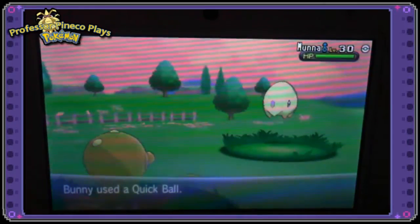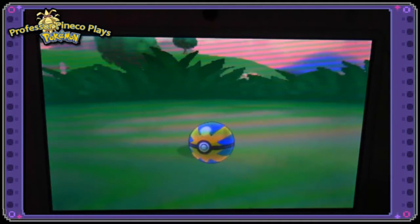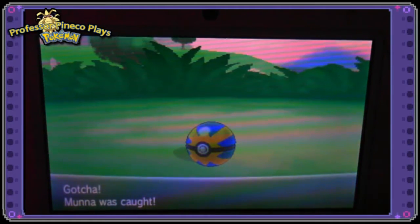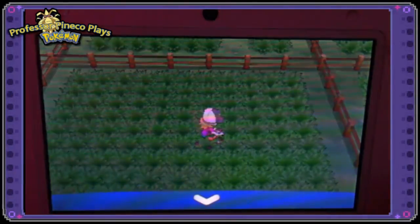I'd like to catch it in a Quick Ball. I didn't realize how yellow it was — I was actually quite surprised, I guess I've never really looked at it before. Quick Balls in my Pokemon X game always work first thing, and it's a little boy Munna. One of my very good friends hanging out with me actually named it Lemongrab, from Adventure Time.